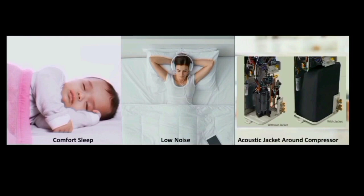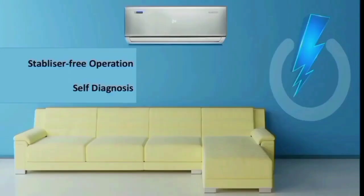Babies can stay in a comfort zone as the AC provides stable and free operation. In some areas, power fluctuations can damage the unit. BlueStar offers stable operation — when power fluctuates, the AC manages it. You can use this AC as a built-in stabilizer.